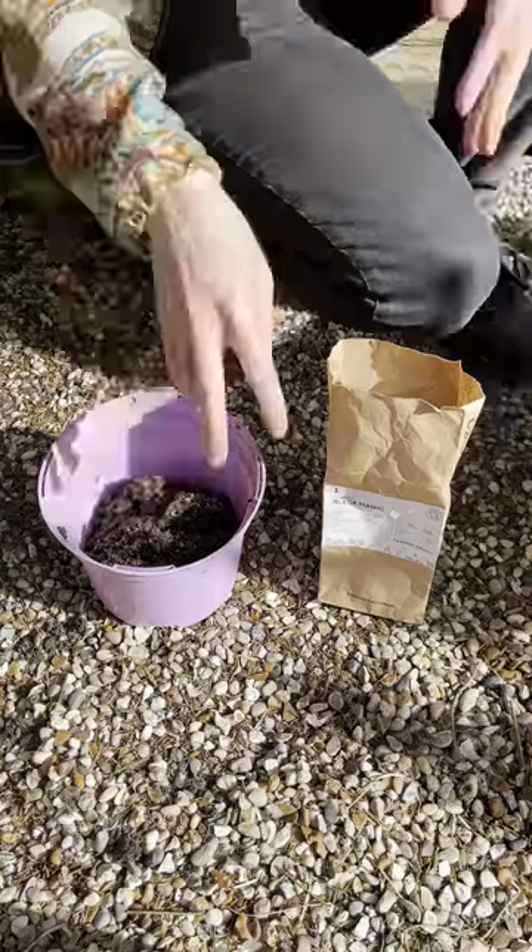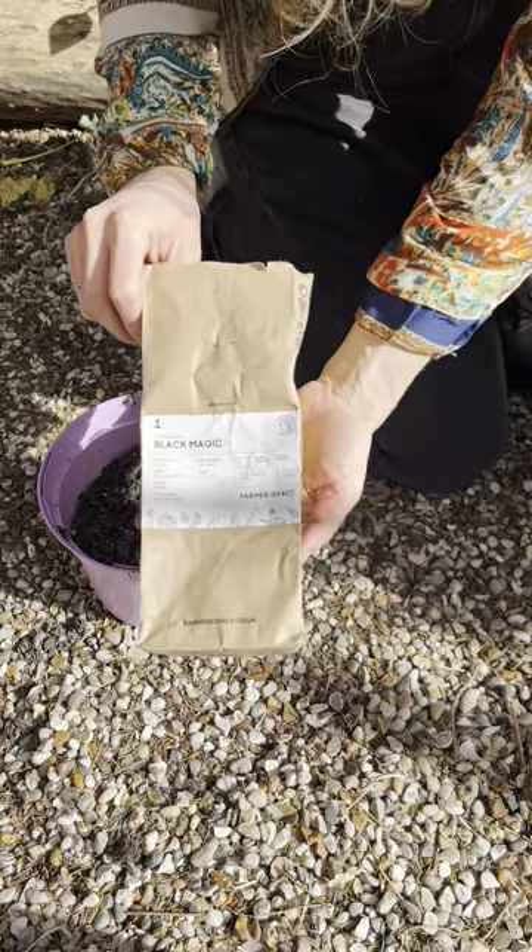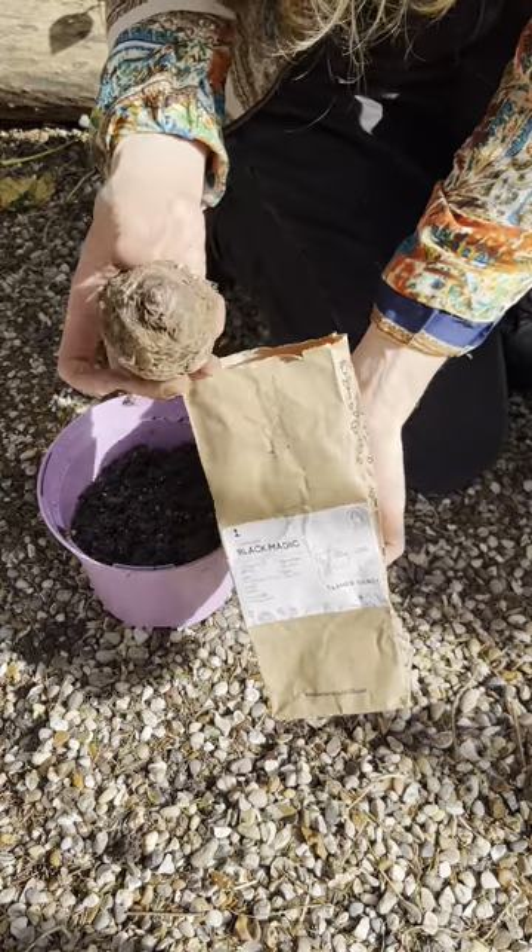If you want to add a bit of a jungle vibe to your summer planting scheme, then including a Colocasia is a great idea. This exotic bulb can also be grown indoors as a houseplant.